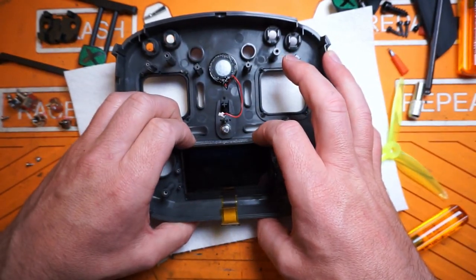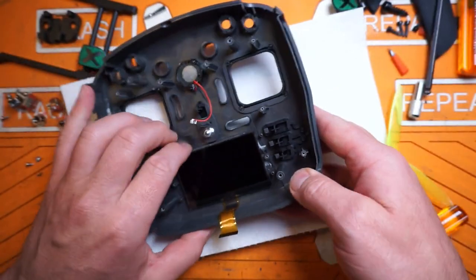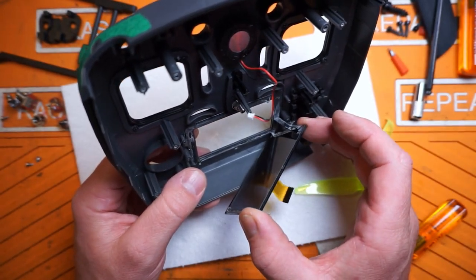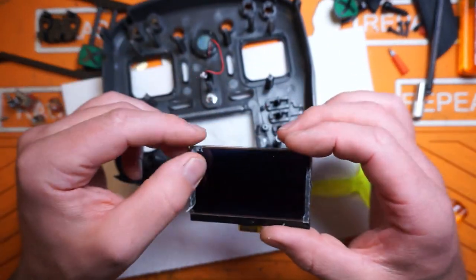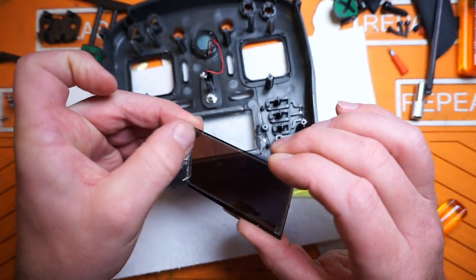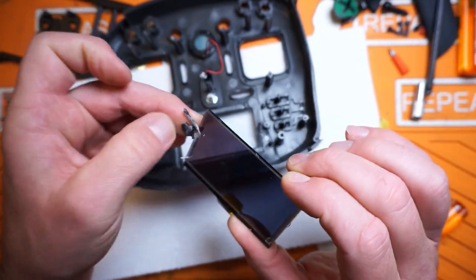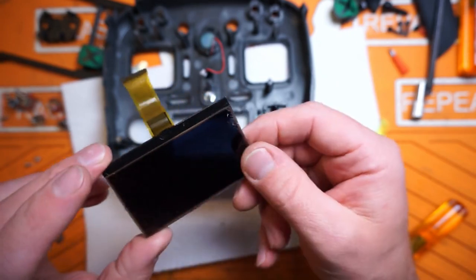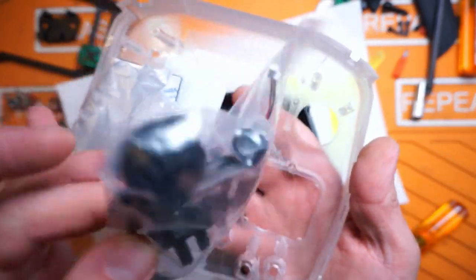Just slowly peel this back and be very careful you don't crack the screen. These OLED screens are extremely fragile. No such luck - there is the OLED display. Clean up some of the goo around the edges; be really careful not to break this thing. I don't have a replacement and I don't want to get one. I'm definitely going to have to hit that with a little bit of Goof Off or something to just get the rest of that adhesive residue off.